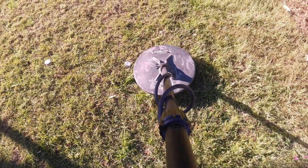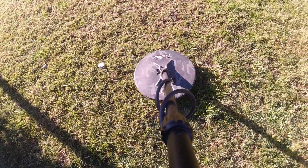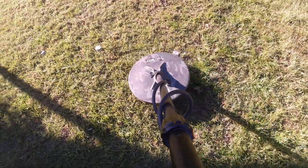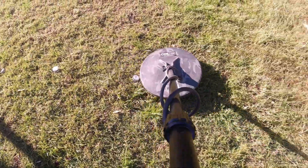It's a bit more difficult with the small piece, so you get much better response towards the center of the coil. For small pieces, you really do need to be slower to be able to pick them up.